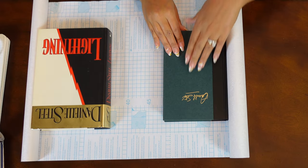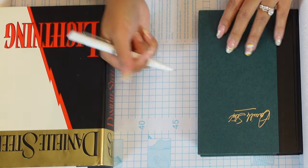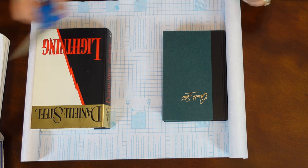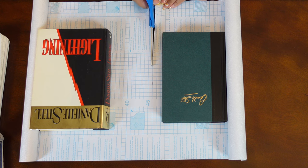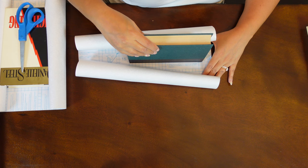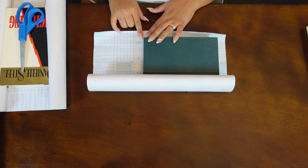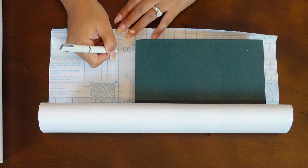Flip it to the other side and give it another inch margin — I'm cutting along this line right here. It's great because the contact paper has all the measurements on it, making it really easy to cut. I also want to leave about an inch of margin from the top, so I'll measure that way as well — I'll cut along that line too.